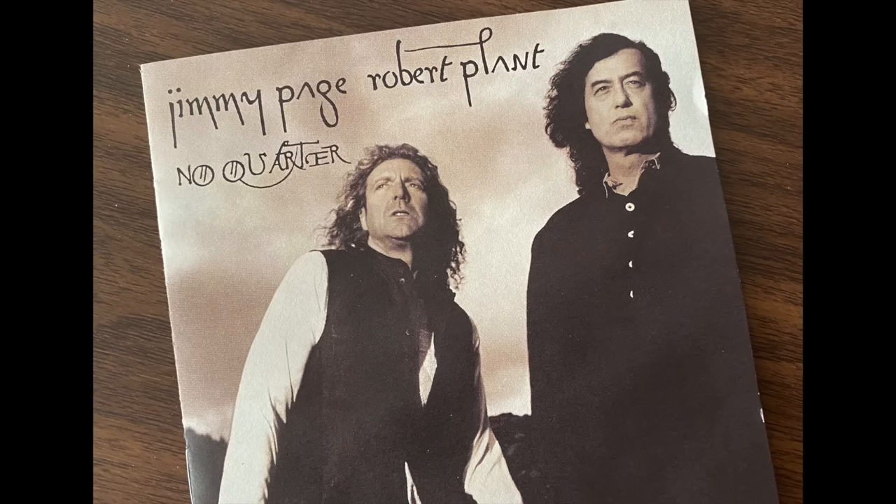Next up was a Jimmy Page and Robert Plant recording from the 90s — a reimagining of classic Led Zeppelin songs, partly live with an orchestra. To get to the chase: it's not a good recording. I haven't played it in a long time, and over a high-res system it's clearly crunchy sounding — and not the good kind of crunchy. I didn't spend a lot of time with it; it was in and out in a couple of minutes.